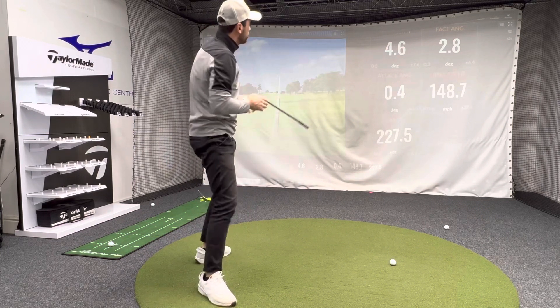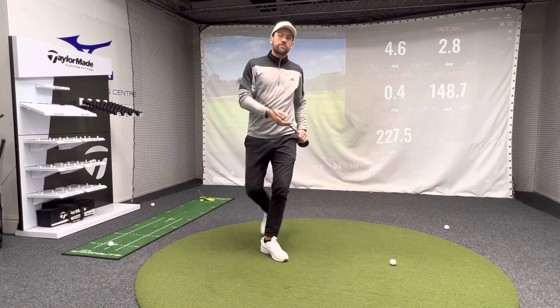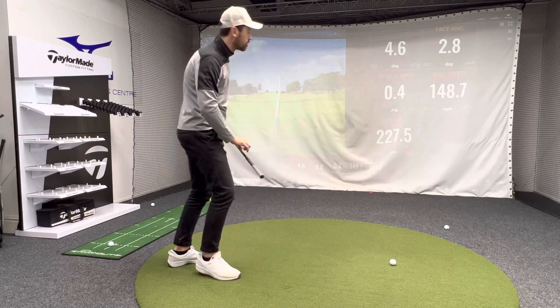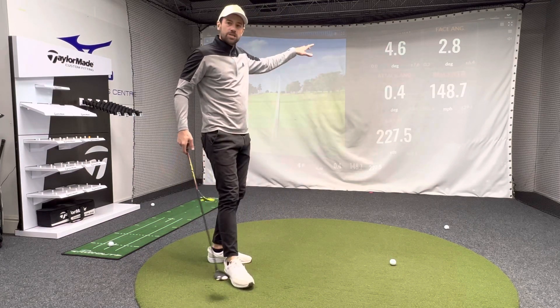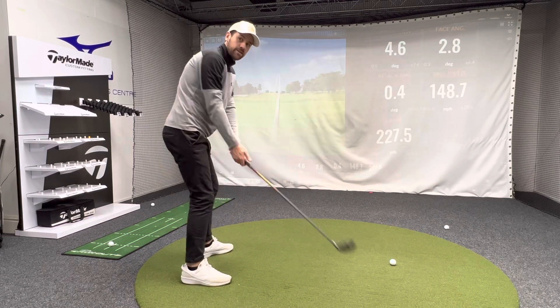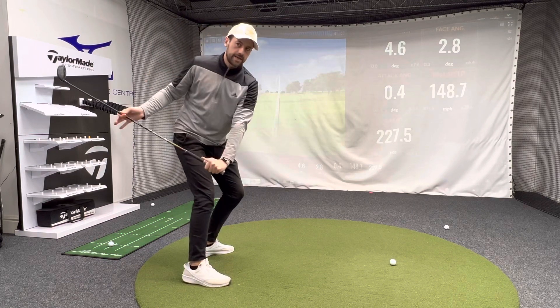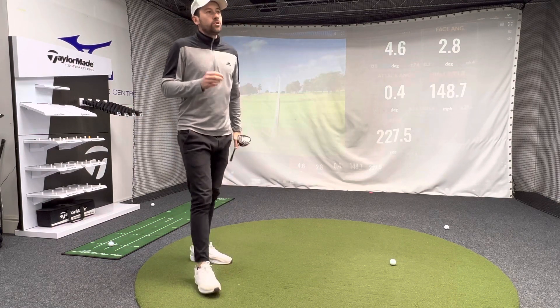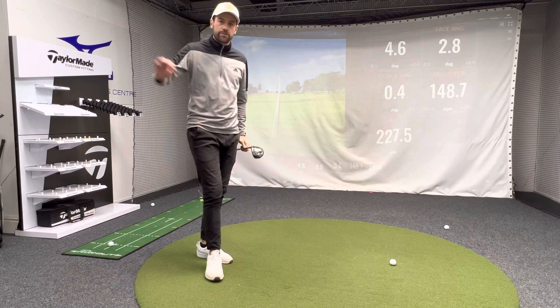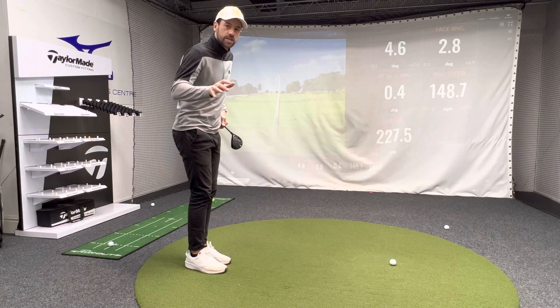Looking on the Trackman screen, it was showing that I was swinging 13 degrees across the golf ball. Now I've got that inside swing path. Play that back — my swing will look totally different in the downswing. One will look like this, one will look like this. You can change your swing path and get that draw simply from changing your sequencing.